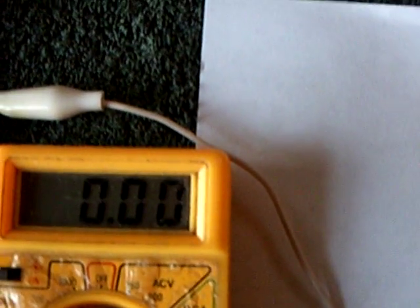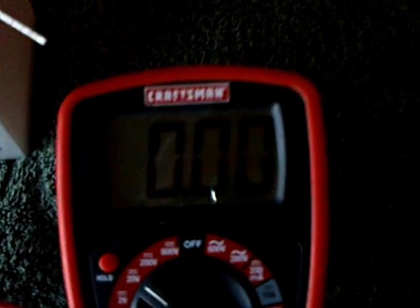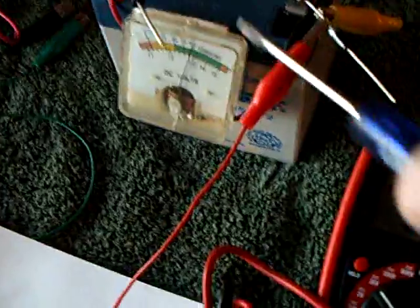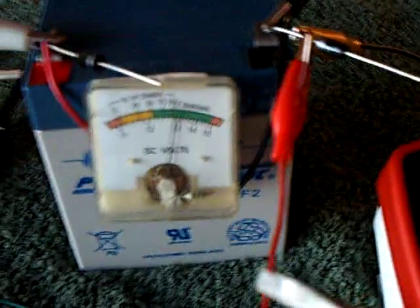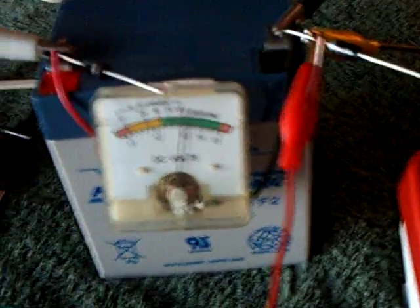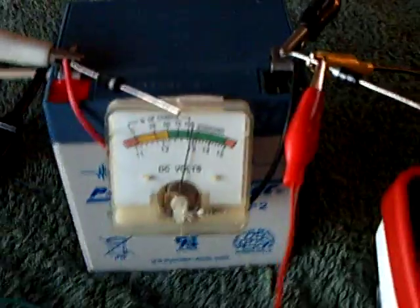This is my amperage draw on the system, and this right over here is the voltage on this capacitor. This is a 2200 microfarad, 50 volt cap — it's going to receive the energy from this point in the circuit. There's voltage on the drive source battery; it's a little less than 13 right now. Let me turn this on and show you how this works.